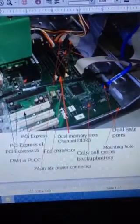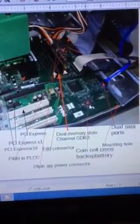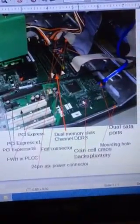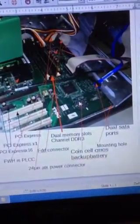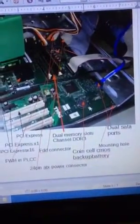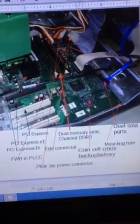Here we have the coin cell CMOS backup battery. This will, if you have your computer on standby or things like that, it will save a little bit — it will have enough power to keep the computer running and save that memory.